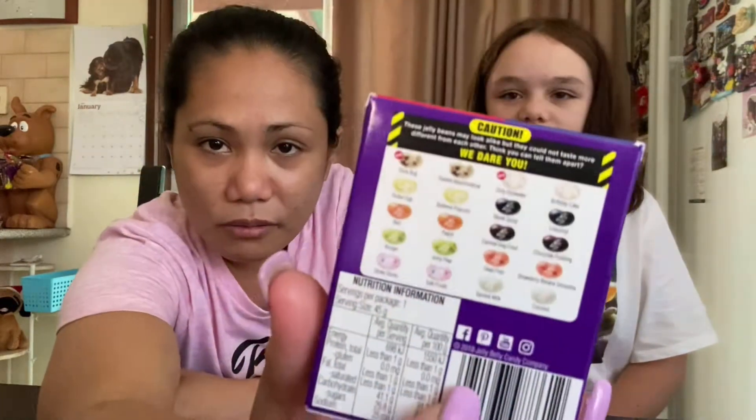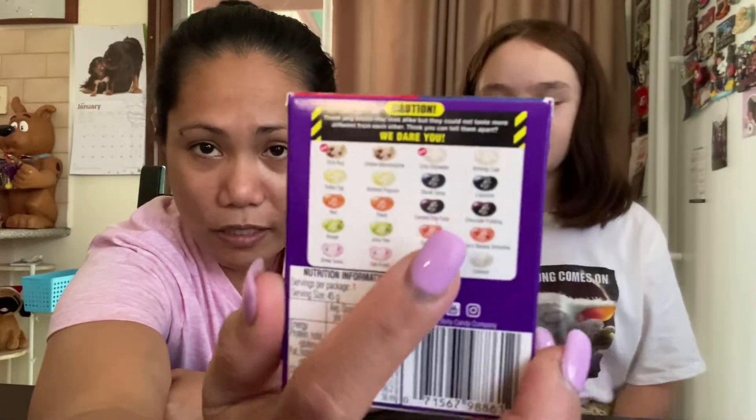Hey guys, welcome to my channel! Today Shelly and I are doing a BeanBoozled challenge. Shelly will explain how the game works. So the game works — you get two of each and they have different flavors: one is bad and one is good. It's basically getting disgusted and having fun and laughing at each other.